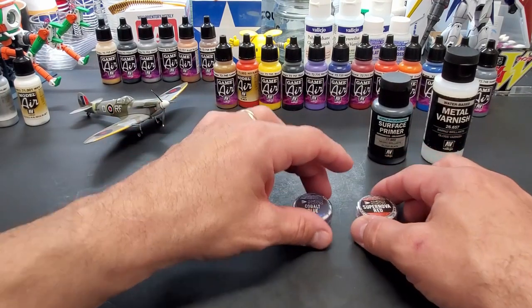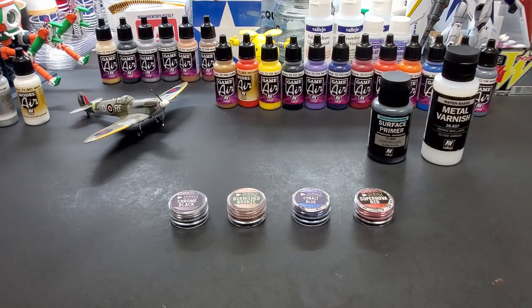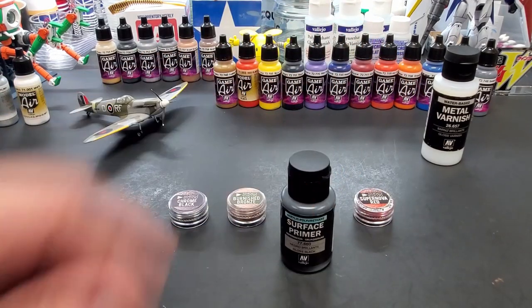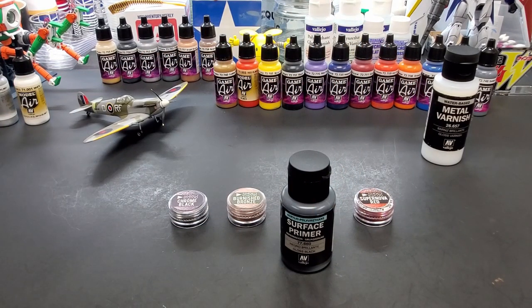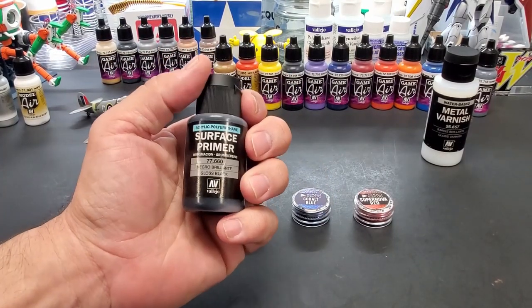Here's the thing - it's a little tricky to apply as far as timing goes. Putting it on is not that hard; it's just getting down what it goes over. It's going to go over a black primer, and not quite cured black primer - that's what they recommend.